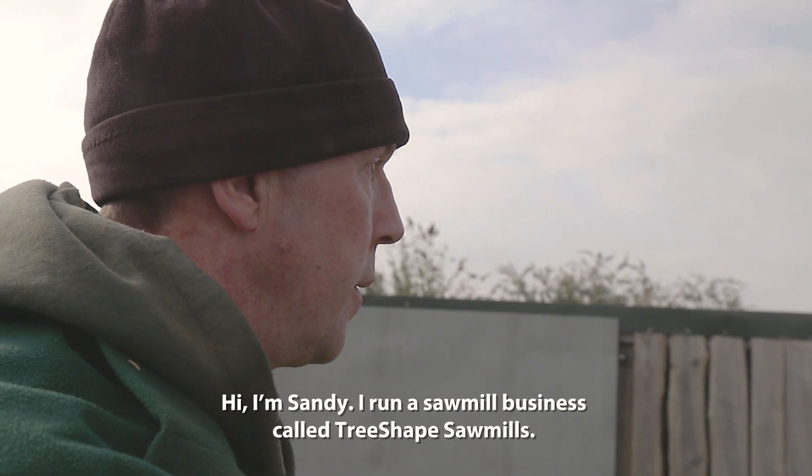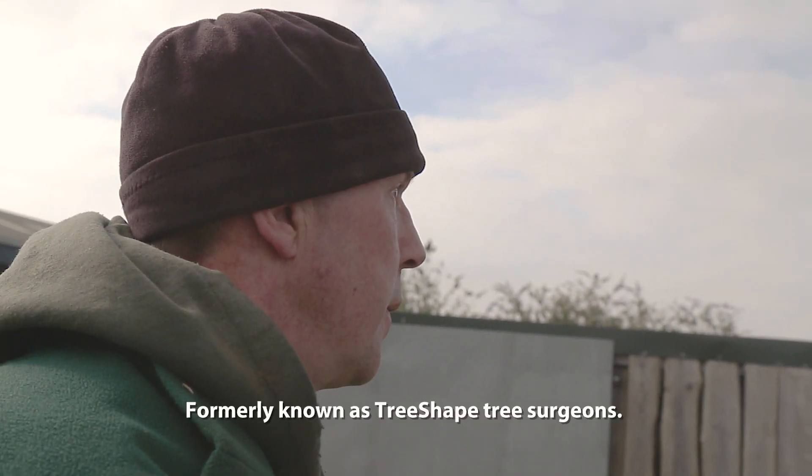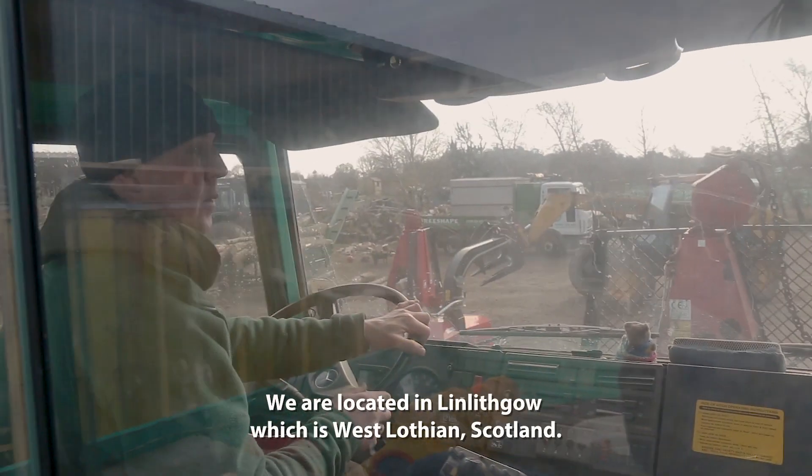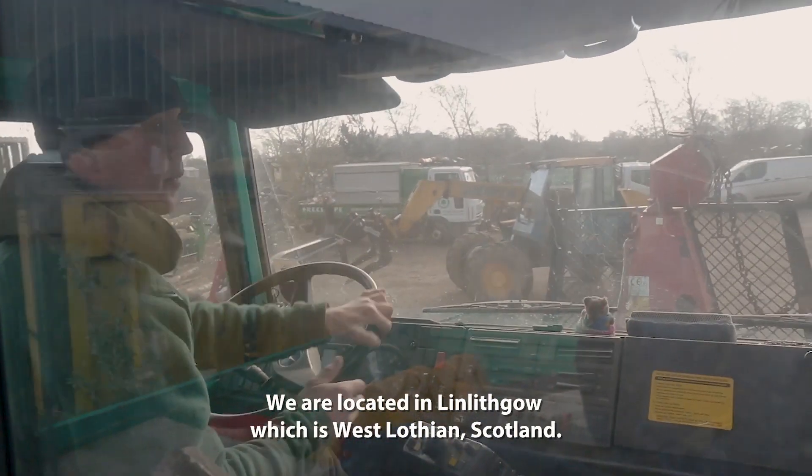Hi, I'm Sandy. I run a company called Tree Shaped Sawmills, formerly known as Tree Shaped Tree Surgeons. We're located in Lithgow, which is West Lothian, Scotland.